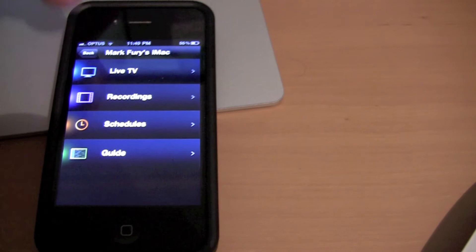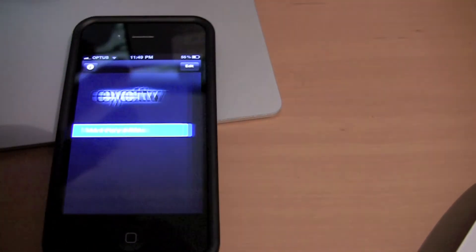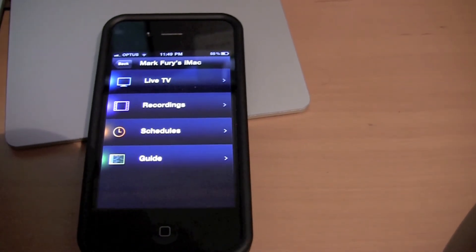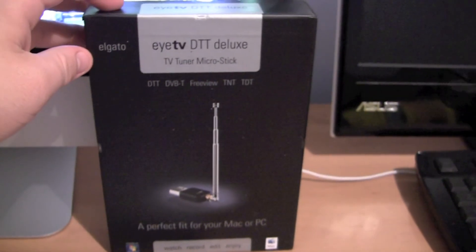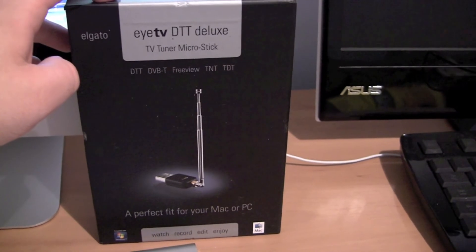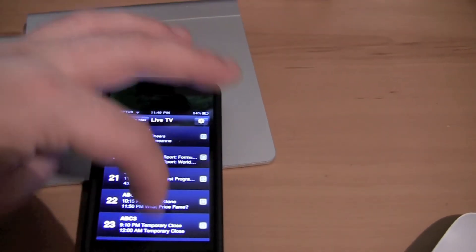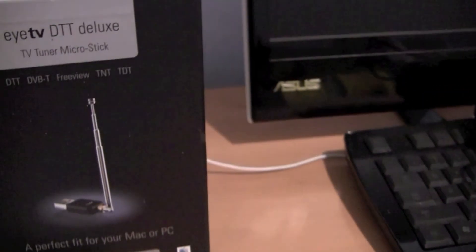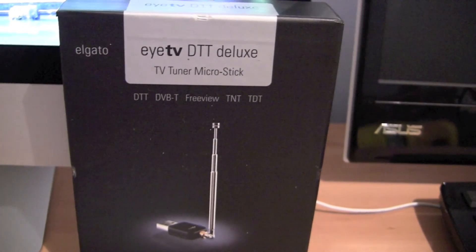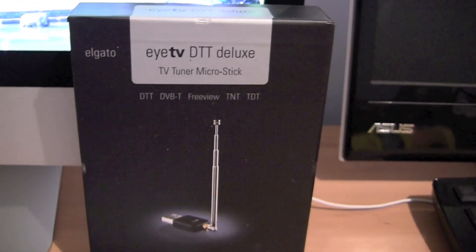So as you can see, it's pretty easy to use. I would recommend getting the iPhone or iPad application — it's definitely the easiest way to stream TV to your iPhone or iPad with this tuner. It was a bit expensive, about $150 from memory, and it's only got one tuner, but it's a good quality product and the software makes it worth it. I would highly recommend Elgato's products if you're in the market for a new TV tuner — they all integrate pretty well with Apple products. If you have any questions, feel free to ask. Thanks for watching.